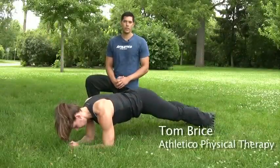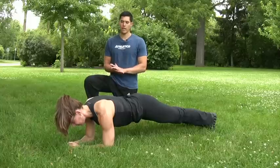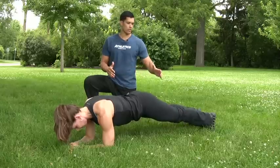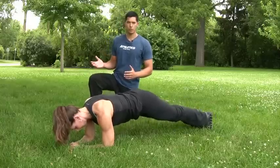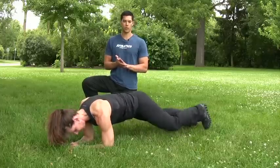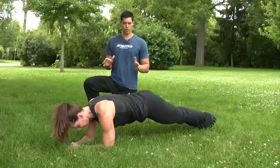Our next exercise is called the Spiderman Plank Crunch. We're going to demonstrate Katherine in a plank position with elbows flat on the ground. As we hold this isometric position, we're going to take our right leg first and bring it to our right elbow, externally rotating the knee out to the side. You're going to switch back and forth. The goal is to hit the elbow. If you're unable to reach that position, you can also go straight in through the middle.